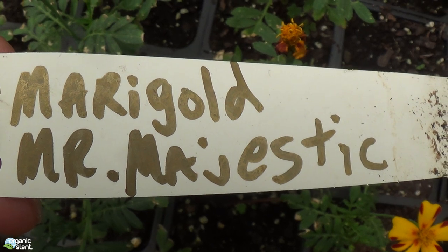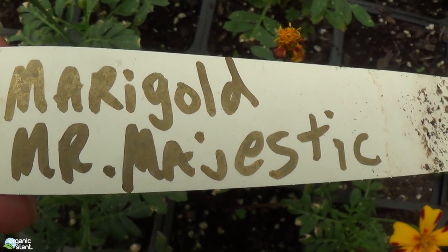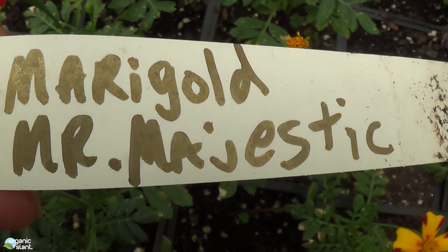July 7th, 2017. This video is called Mutant Conjoined Flower Mr. Majestic Miracle.